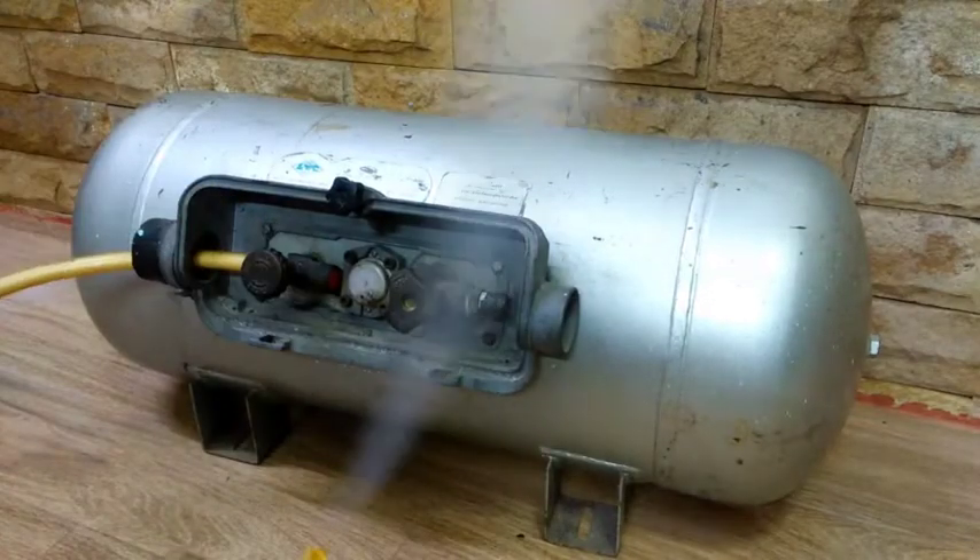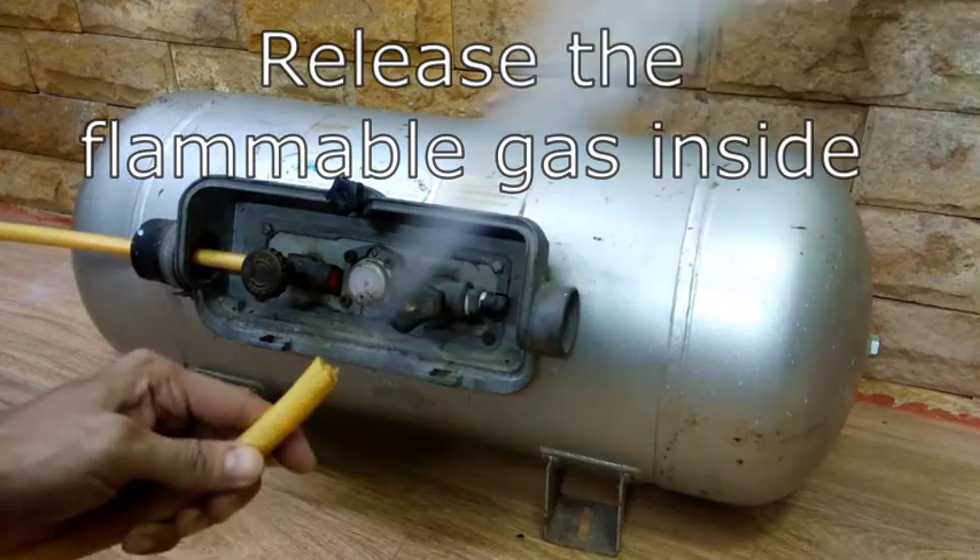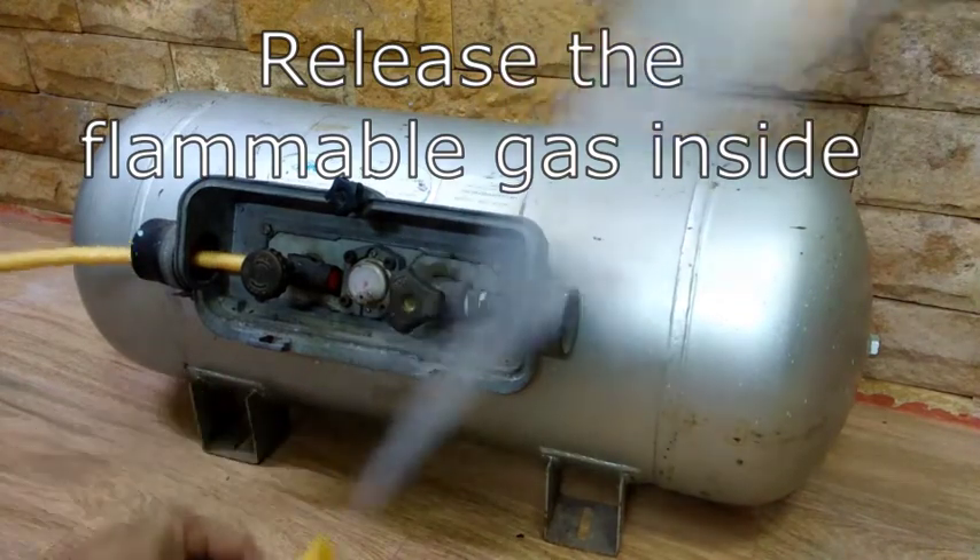Hello and what's up YouTube! In this video I will show you how I was able to reuse and do welding on a car LPG tank.